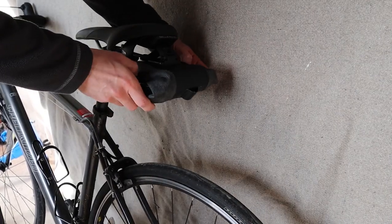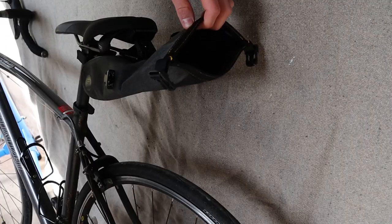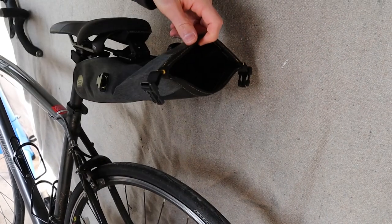The closure system on the 2 litre bag allows really easy access to your contents even when the saddlebag is installed, and there's plenty of space for supplies like inner tubes, tyre levers, a multi-tool, and maybe some snacks and some gels.